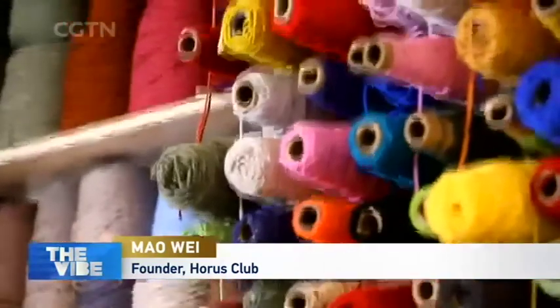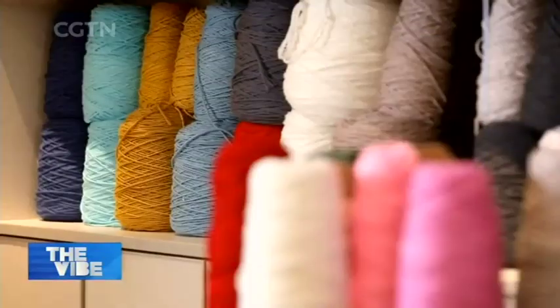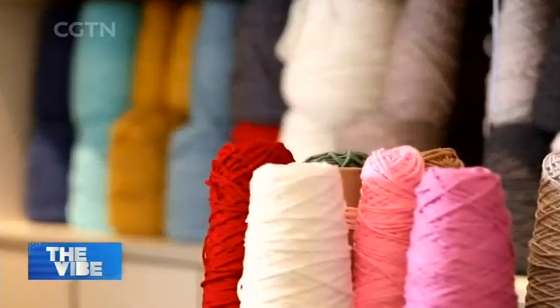It started with artists using tufting guns to make creations on blankets, which soon became very popular on the internet. Then many people wanted to try it themselves. But it's hard to collect wool with all the colors you want, so that's why studios like this emerged, where people can come experience this activity and bring back home their creations.